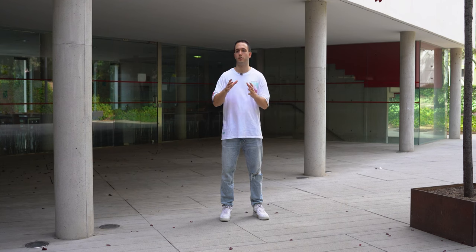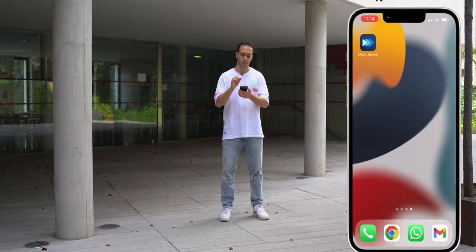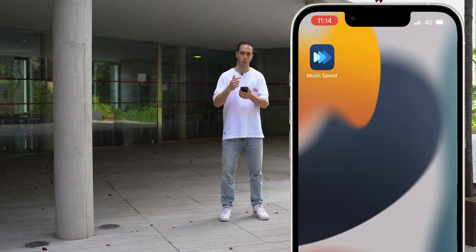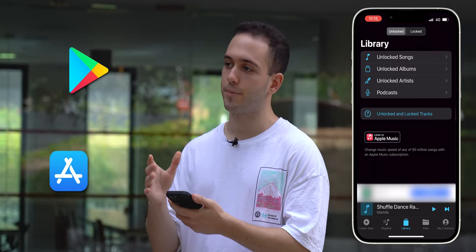To help you manage your training with speed, I'm going to show you an app called Music Speed Changer. You can find this app in both the Google Play Store and the App Store.